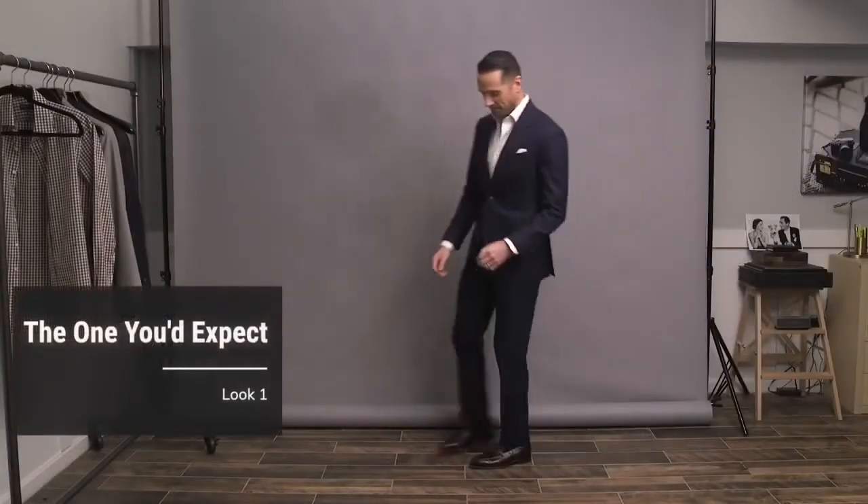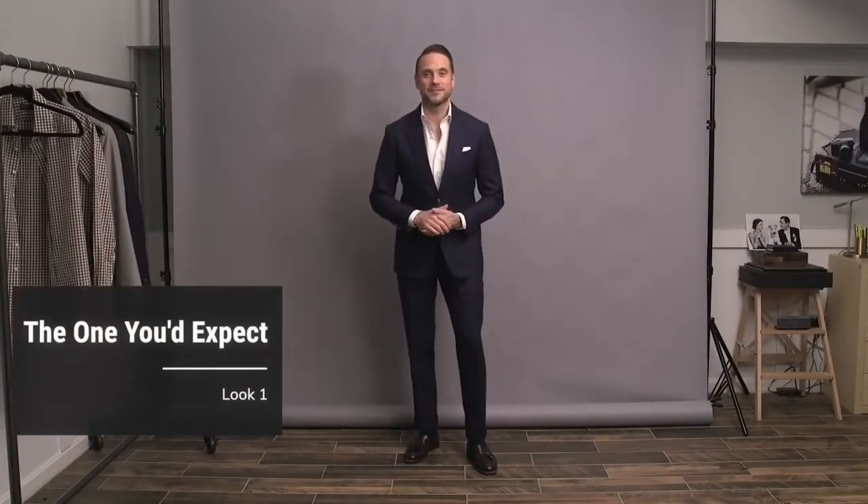I'm calling the first look here the one you'd expect. This is the way that many guys choose to wear a suit without a tie. In fact, if you google 'suit without tie' and look at the image results, literally the majority of them will look very similar to this outfit right here. Navy suit with a white shirt — for some reason, that's the go-to.